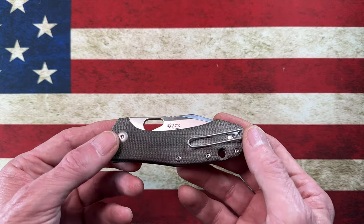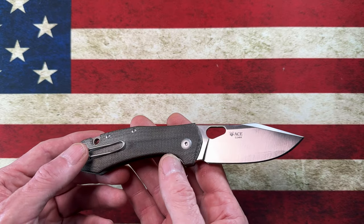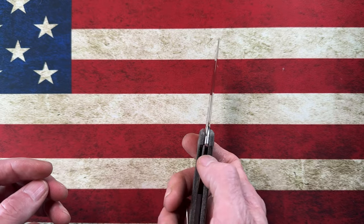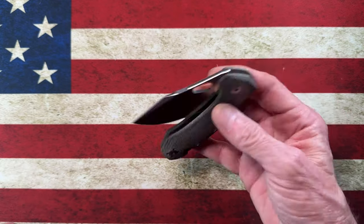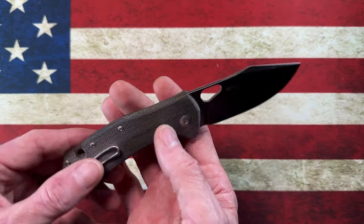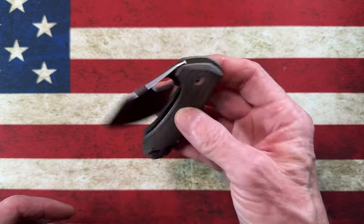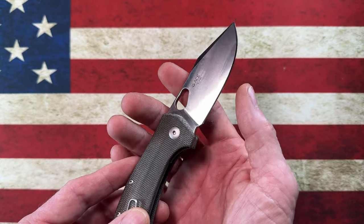Today what I wanted to talk about is a little knife that I picked up about a month ago and I've been carrying it. I always thought it was the Ace Grand Giant Mouse Mini, but it's the Giant Mouse Ace Atelier. I think it's pronounced 'atelier' — you'll see how it's spelled in the description. It's a very medium-size, great-feeling pocket knife. I'm a big fan of Giant Mouse. I know there's a lot of mixed reviews out there about Italian-made knives and Italian heat treats.